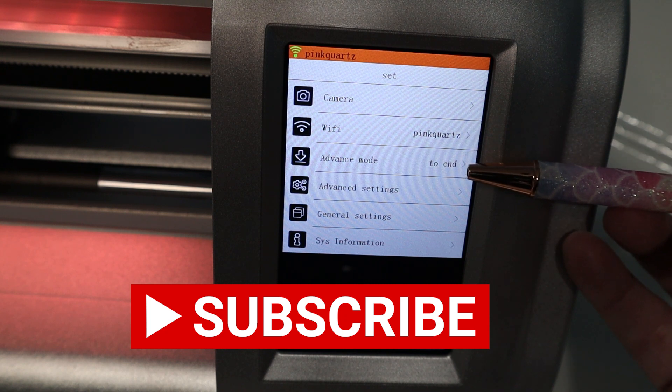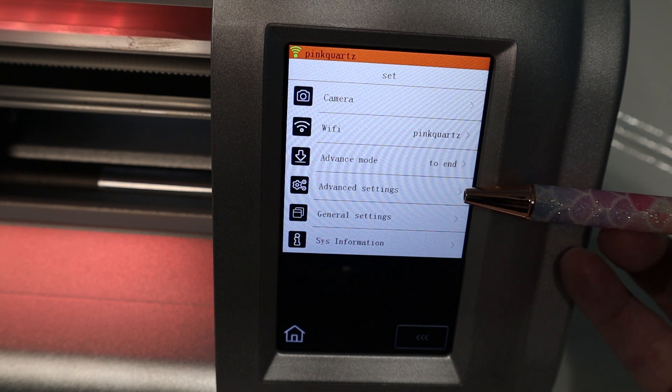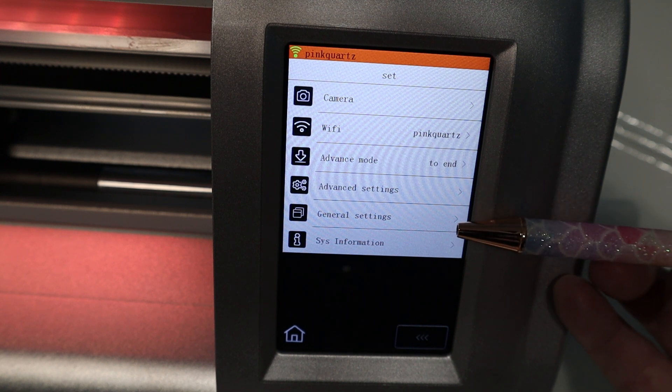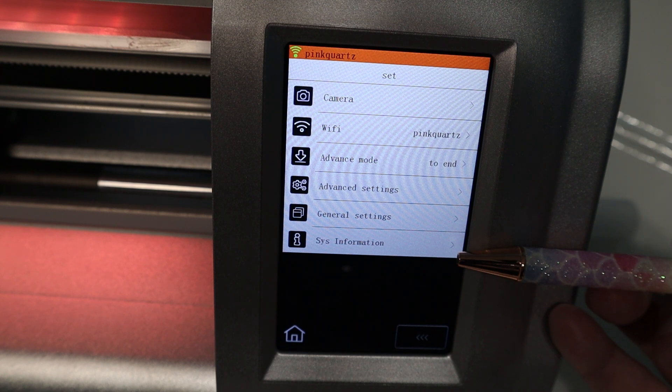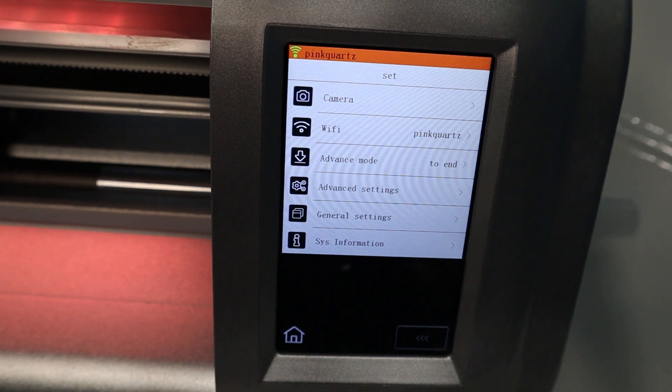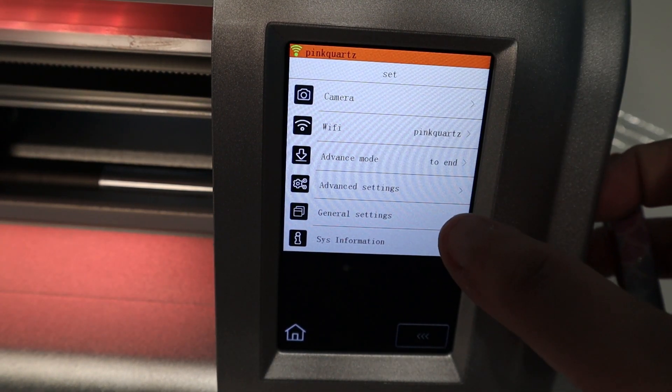This actually works on Wi-Fi and not Bluetooth. In the advanced mode, you can set the end of cut options - there's a lot of cool stuff you can set there. Then in advanced settings, that has a scale and all sorts of more advanced options. Under general settings, you can find all kinds of LED settings, units, language, screensaver and alarms. And then the sync information and system information tells you what version you're running and things like that. Let's go into a couple of these settings really quick.